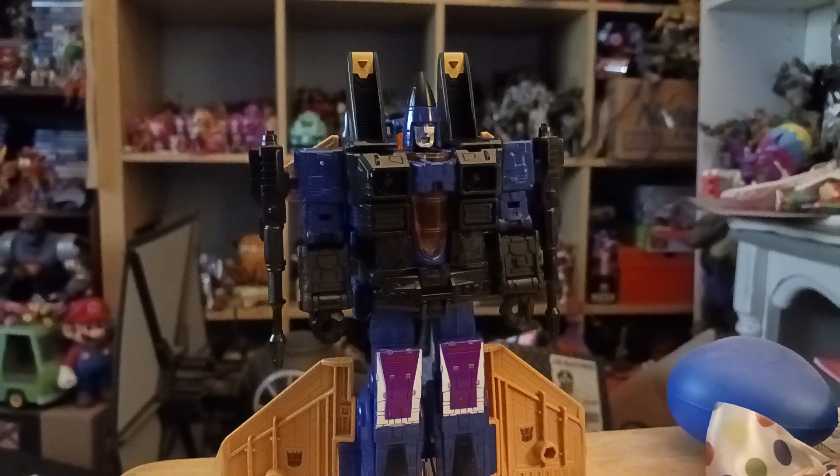There was another one - I think it said Toxitron Walmart Exclusives. I think it's called Cloud Spewer or something - I forgot his name, I can't remember. It's pretty much a repaint in sky blue and white instead of dark blue.